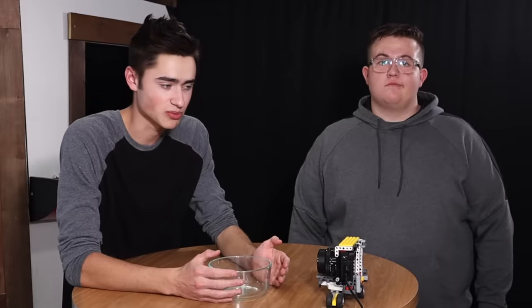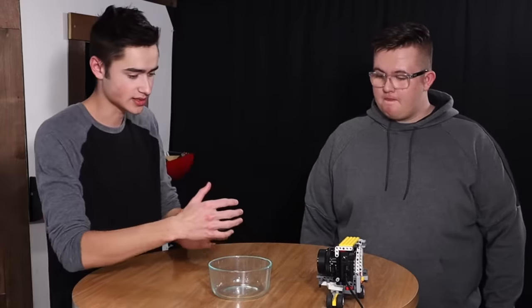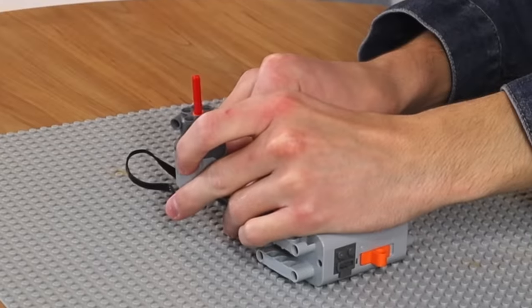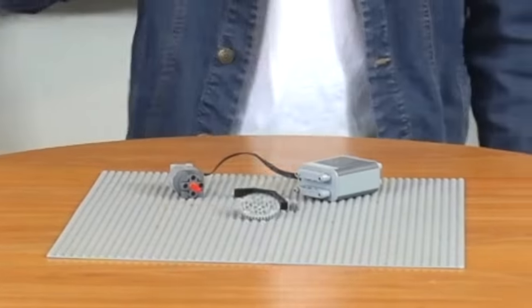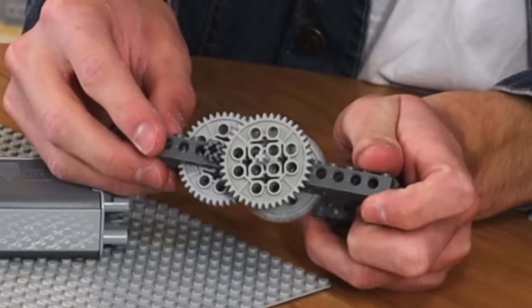We got one more shot with the slider. Now we need to shoot the actual product, so I'm going to build a rotating base to show it off. We'll start with a nice flat base and use a motor — it doesn't have to look pretty, it just needs to rotate slowly. First thing we need is a gear ratio because this thing rotates way too fast. That is perfect — look how slowly this one is turning. Absolutely marvelous.